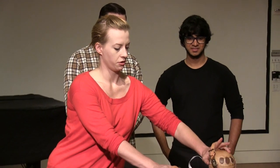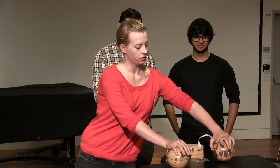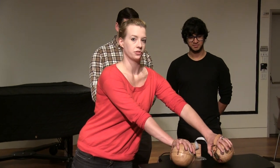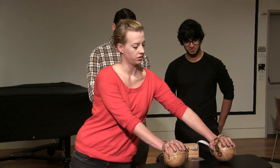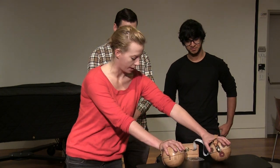And together we built the Granular Gloves, which is a two-orb system with integrated sensors to control, using sensor data, several samples which we put through a granular synthesis engine designed in MAX. So each hand controls different parameters of the samples.